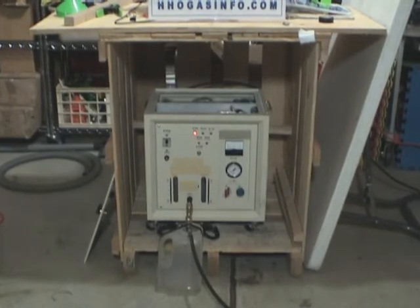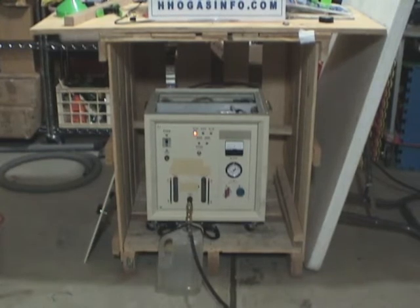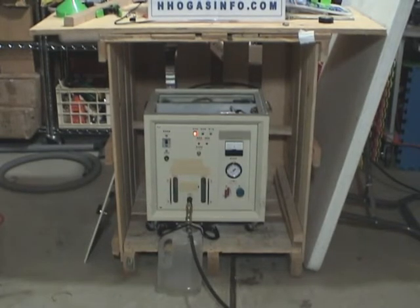Like I said before to other people in emails, the manufacturer where I buy this machine from manufactures machines from 300 liters per hour all the way up to 10,000 liters per hour, and the importance of having a safety device like a flashback arrestor is critical.